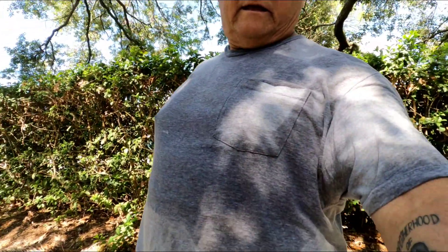Hey, good morning guys. This is Johnny Sunshine sweating my ass off in Florida, soaking wet.